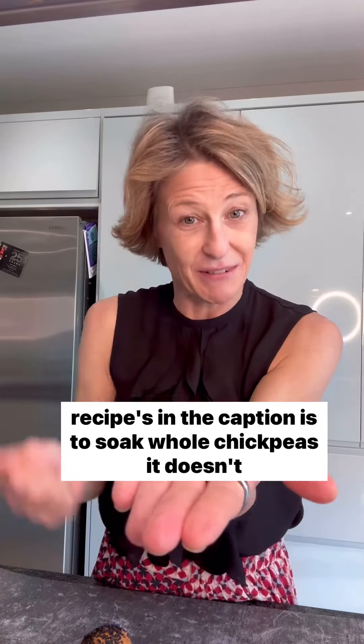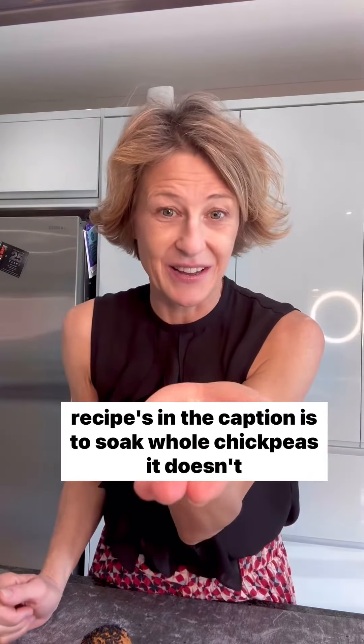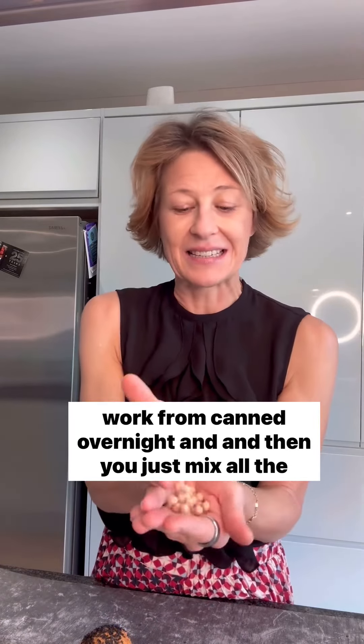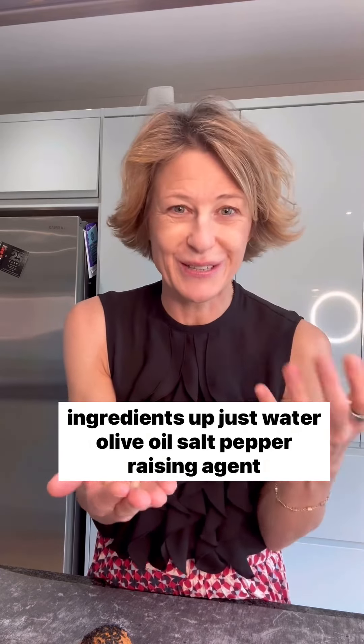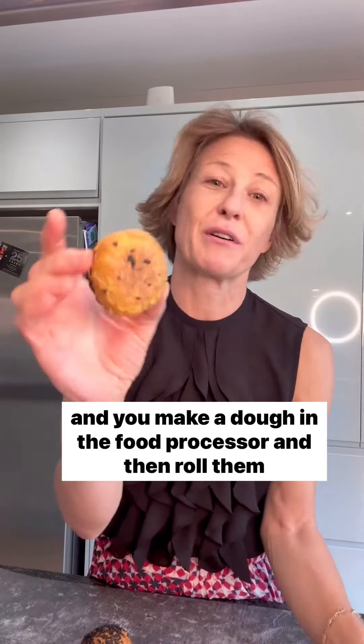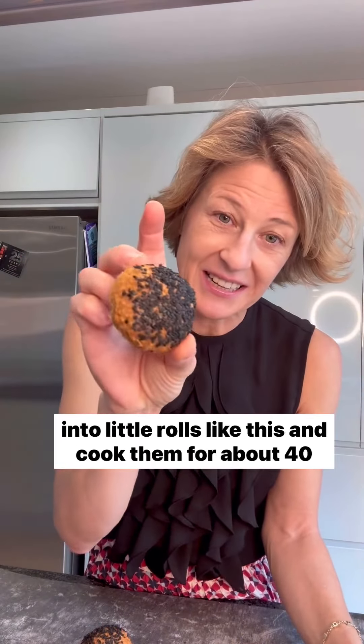The recipe in the caption is to soak whole chickpeas overnight — it doesn't work from cans — and then you just mix all the ingredients up: just water, olive oil, salt, pepper, raising agents, and you make a dough in the food processor, then roll them into little rolls like this and cook them for about 40 minutes. They are utterly delicious.